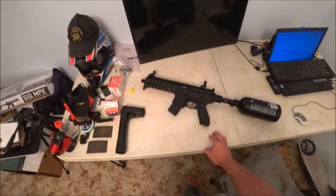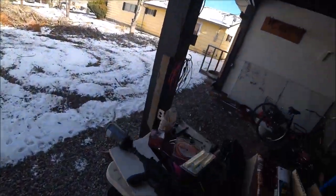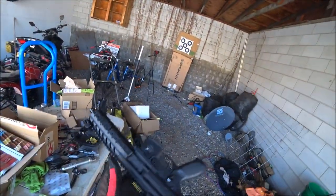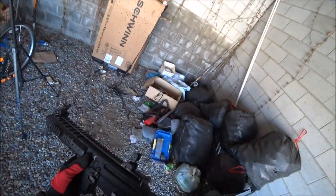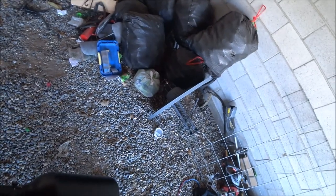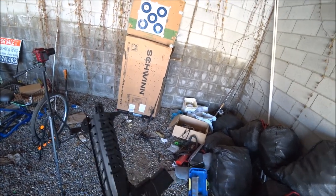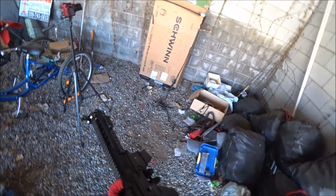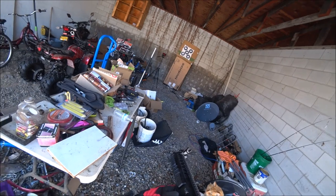All right, let's go do some target shooting and see how this does. We're out here with the Sig Sauer MPX .177 caliber pellet pistol. I've got my 41 cubic inch 3000 PSI air bottle, so let's pop in this 30-round belt-fed magazine. Let's see what it does — first we'll try grouping.